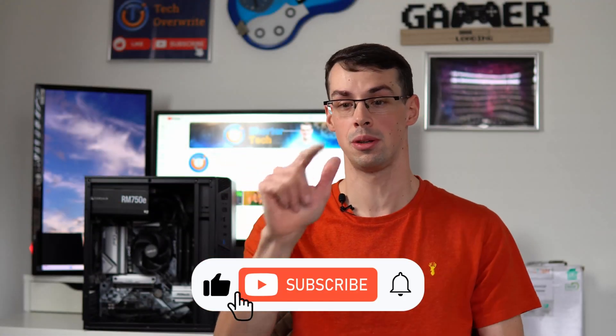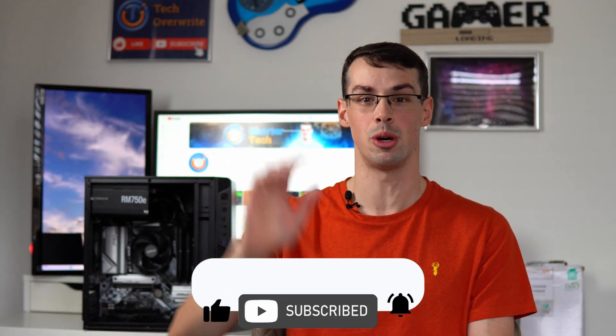I hope you found this video useful. If you did, please click the thumbs up button and subscribe to see more short videos like this. Thanks for watching.